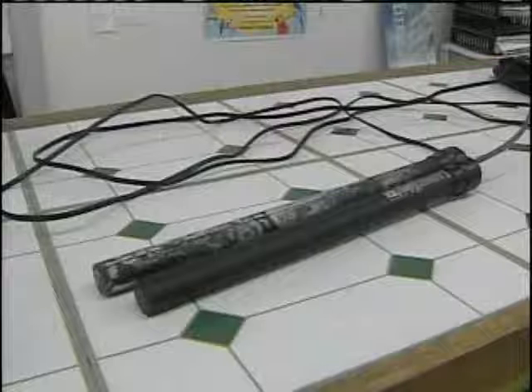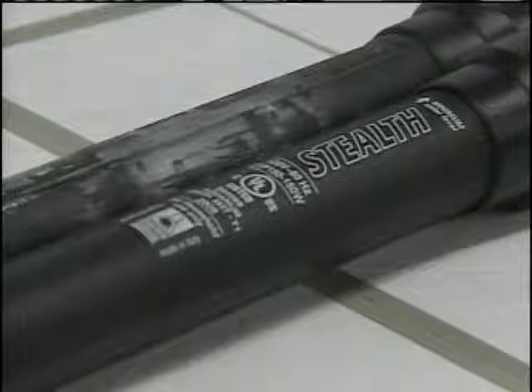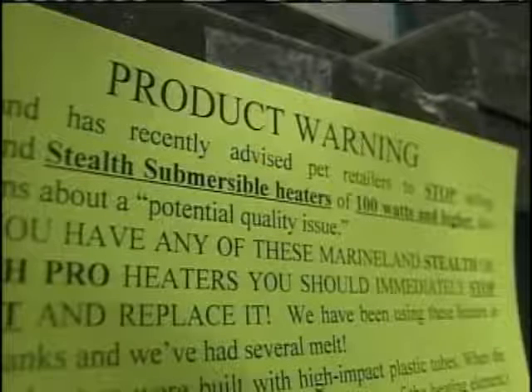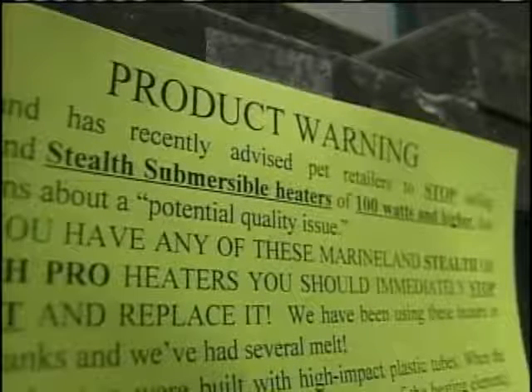The company who makes the heaters stopped short of issuing a recall, but did send a letter to the Animal House asking the pet shop to pull all Stealth heaters from store shelves, citing a, quote, potential quality issue. In Plattsburgh, Bridget Shanahan, News Channel 5.